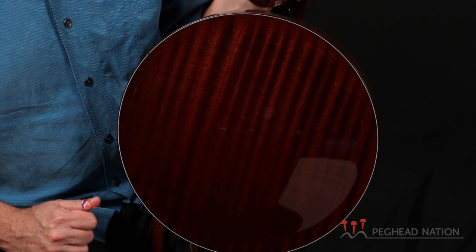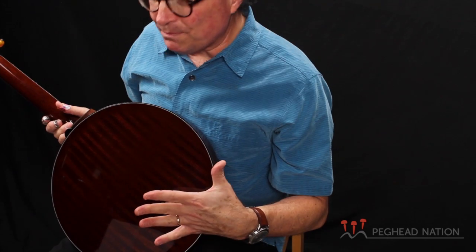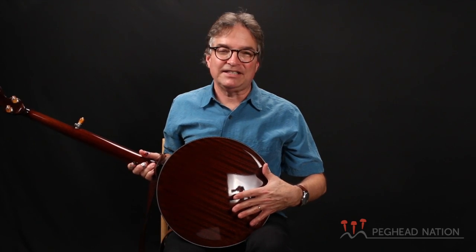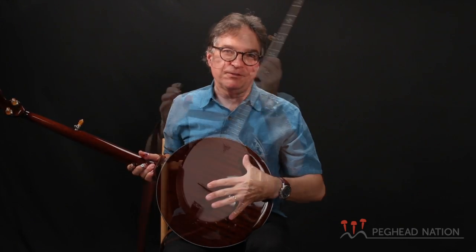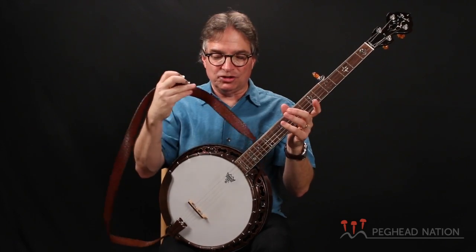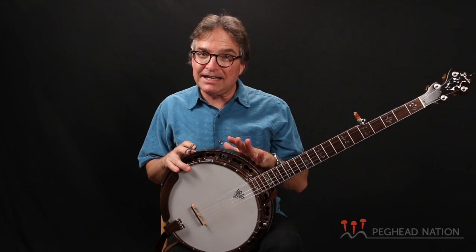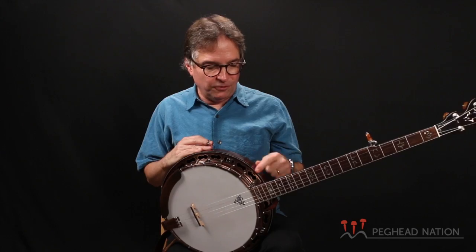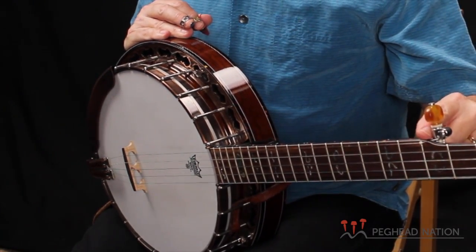On this particular model, we have a one-piece back on the resonator and it's hand-carved — like a jazz guitar or a mandolin. On most banjos, what we have is a laminated back. The type of wood matches the wood of the neck. This is a mahogany banjo — a solid piece of mahogany that's carved. We'll take a look at the inside of the banjo in a minute. But I want to draw your attention to some of the cosmetic things that are really outstanding on this banjo: beautiful faux tortoiseshell binding around the resonator and also on both sides of the neck.